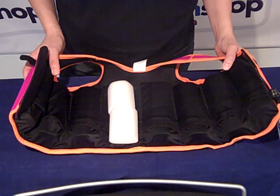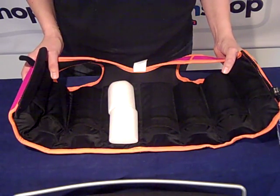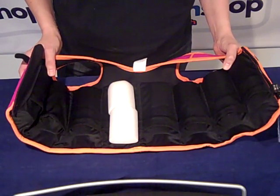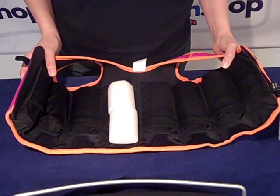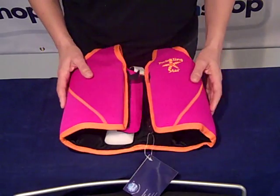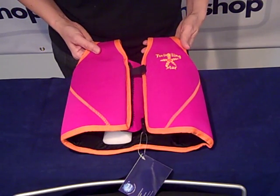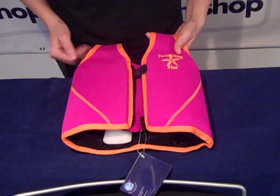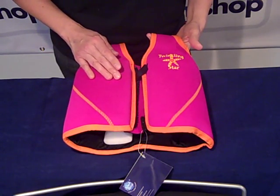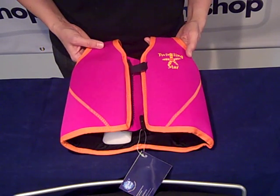As their swimming ability improves you then remove floats equally and eventually you will hopefully reach the point where they're swimming with no aid whatsoever. The jackets come in a lovely range of bright colours, suitable from age 1 through to age 14, and another interesting feature is the zip can also be worn at the front and the back, which is a great safety feature for the younger children.